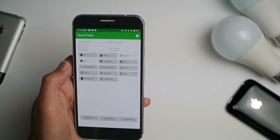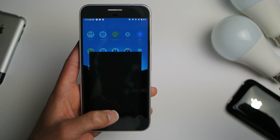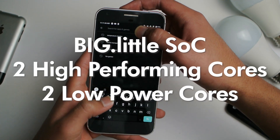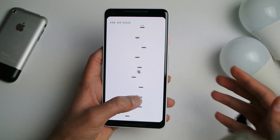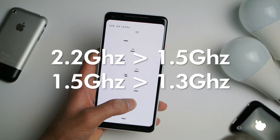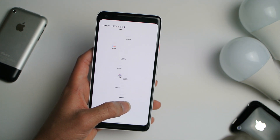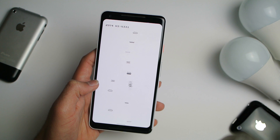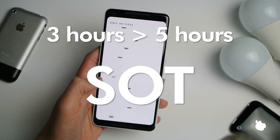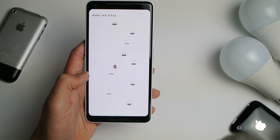Test number two: I dropped it down from stock, which is 1.5GHz and 2.1GHz — because there are two different clusters of cores — and lowered them all to 1.5GHz and the other set of cores to 1.3GHz. After that, believe it or not, my battery increased from three hours to five hours. Incredible — I was speechless.